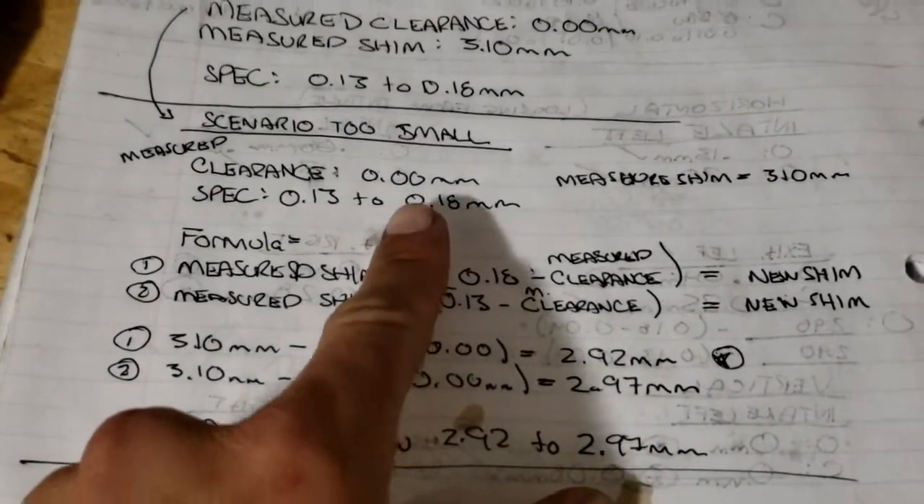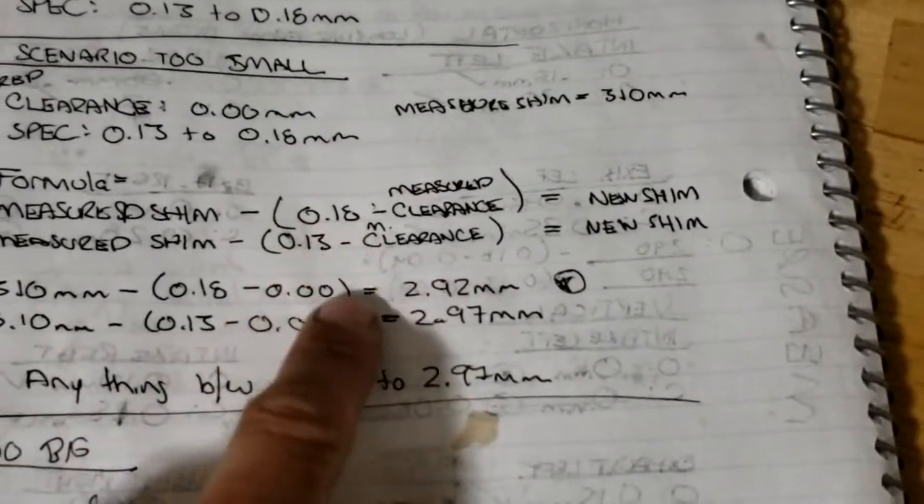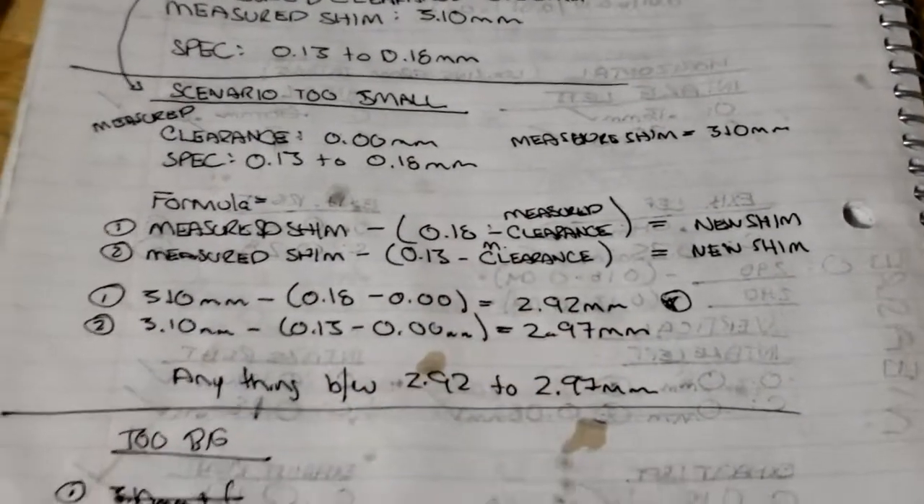Since the clearance is 0, I'm going to lean towards the upper end of that spectrum, so I'm going to want to go with a shim that's closer to 2.92 millimeters.